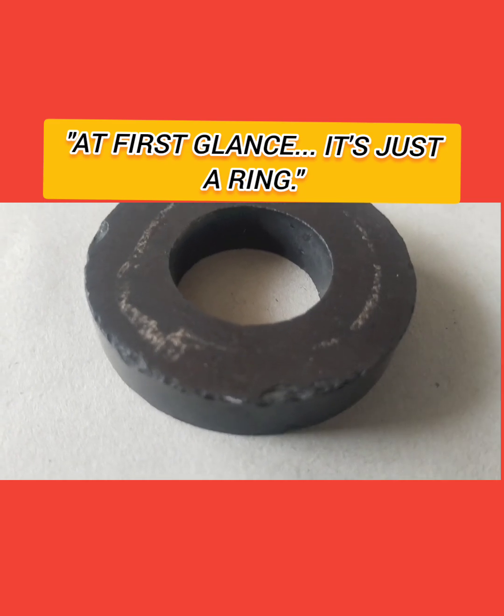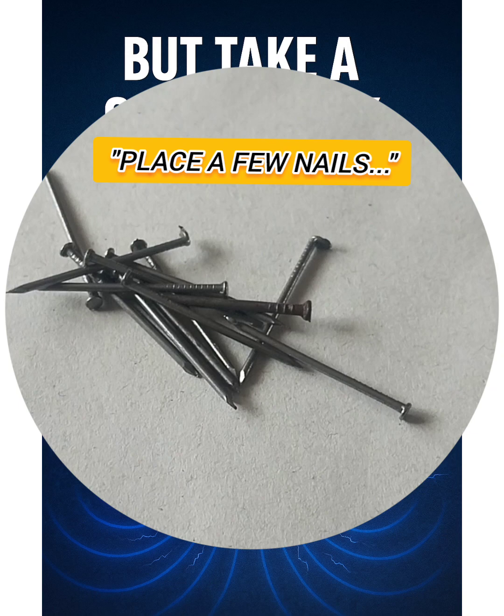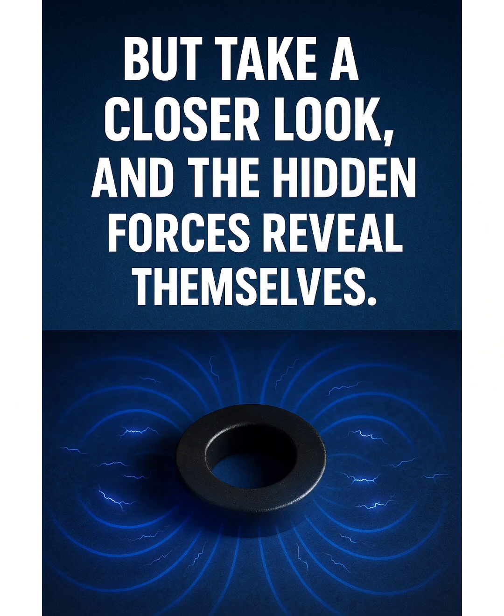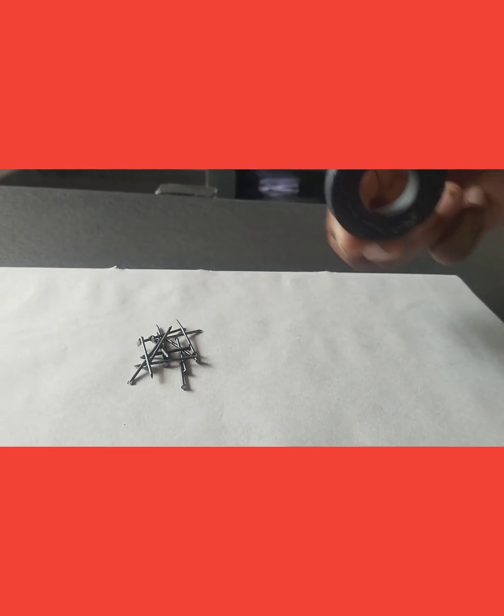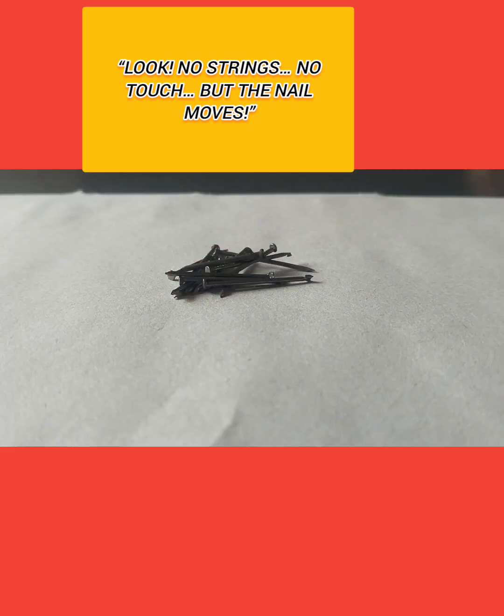Let's see this. You can see it's just a ring, and also place a few nails. We can think, but take a look closer, and the hidden forces reveal themselves. Have you checked in this picture? Look — no strings, no touch. But the nail moves.